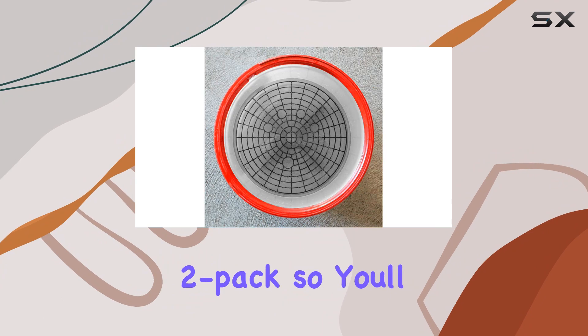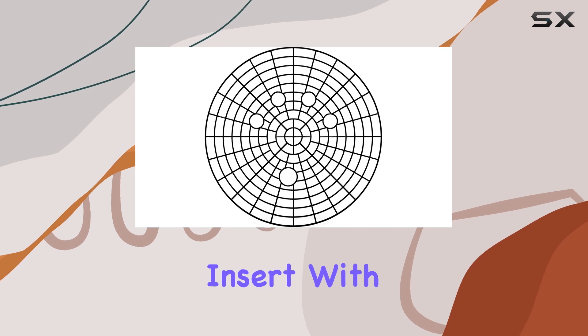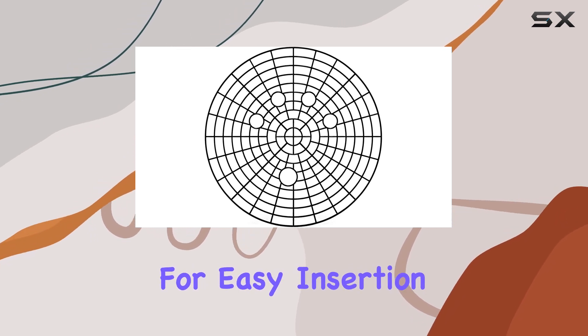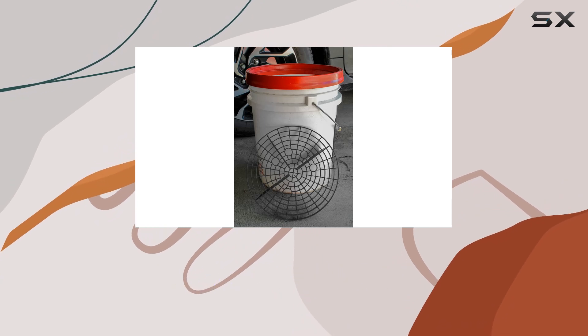First off, they come in a convenient two-pack, so you'll have one for each of your wash buckets. The design is simple yet effective — a grid-style insert with five finger holes for easy insertion and removal. This means no more fumbling around trying to get it in and out of the bucket.